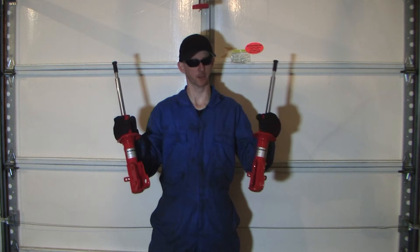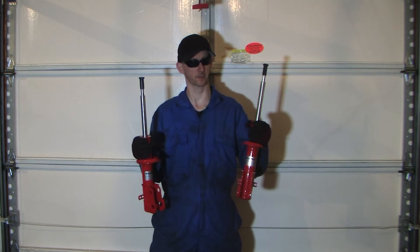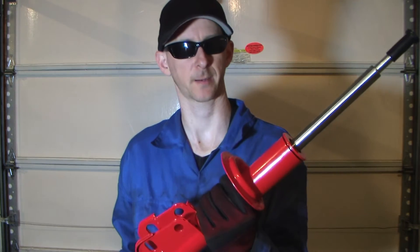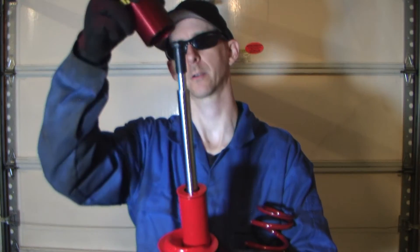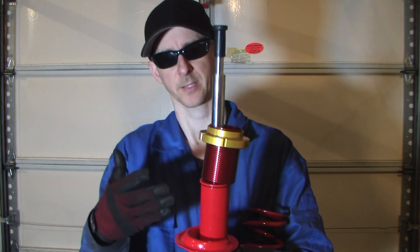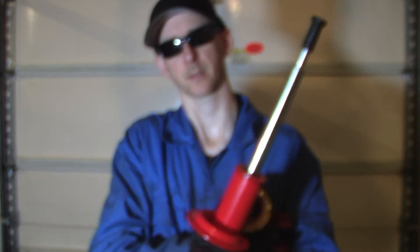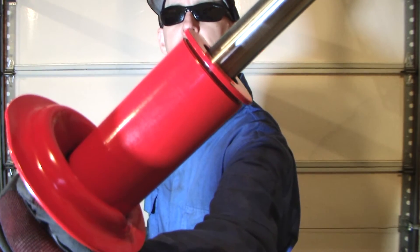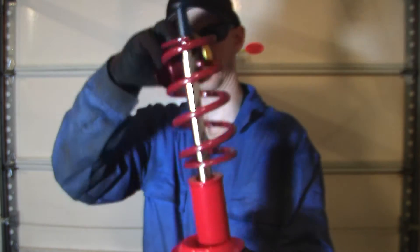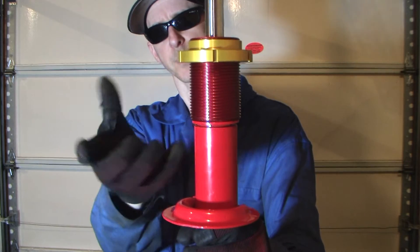These are the Koni Special D struts that we're going to be using in our coilover kit. I'm going to quickly go over what needs to be done in order to get everything fitted together. With this kit we are not going to cut the perch according to the instructions — we're going to sit our adjustable spring perch on top. With the Koni Special D's, you may have to shave the edge of the strut right along the lip here. As you can see in a closer shot, it does have a little bit of an overhang compared to the rest of the strut, and that interferes. The spring however sits in there pretty good.